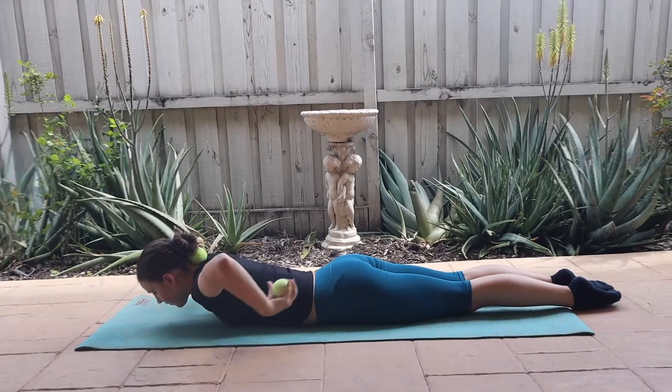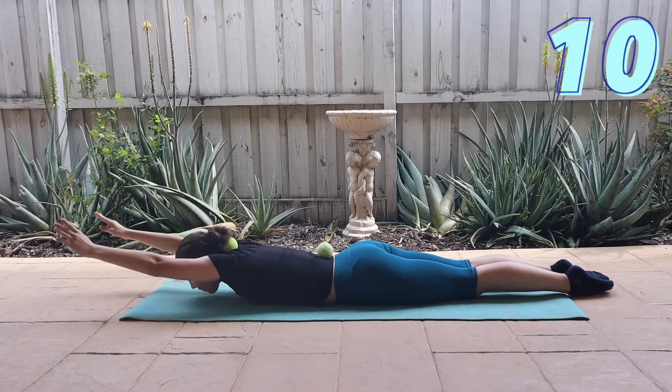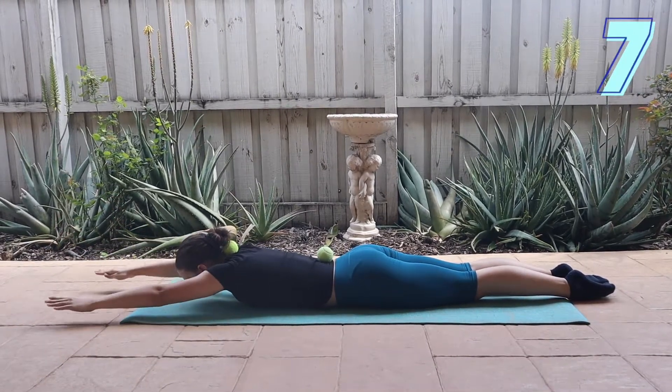And finally, place one of the balls behind your neck and the other on your back before lifting your upper body and arms off the floor to do pulses up and down.